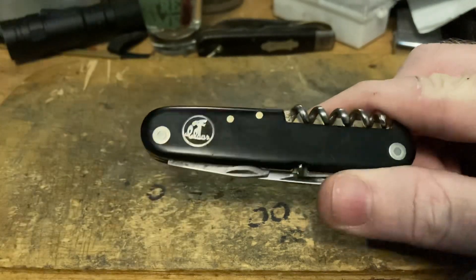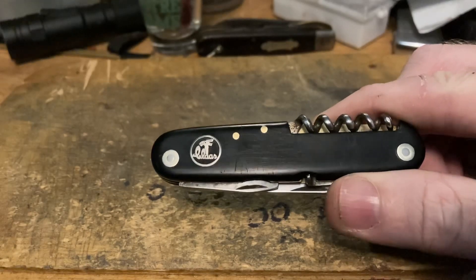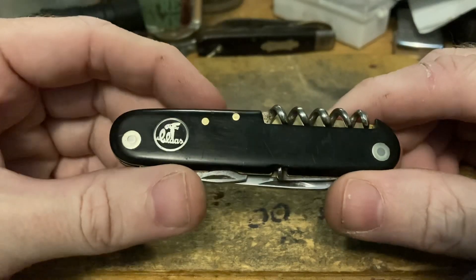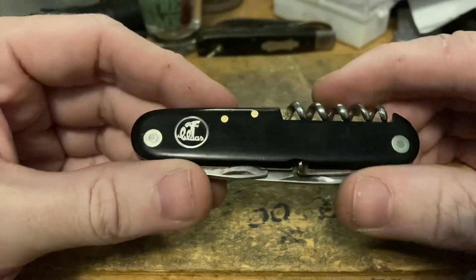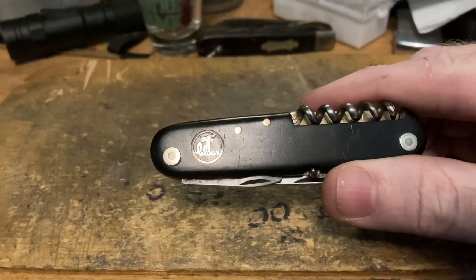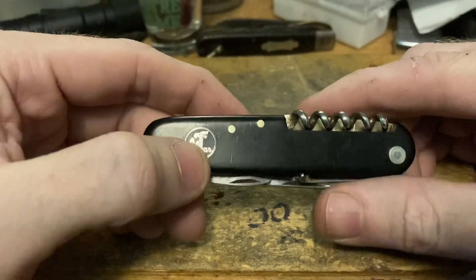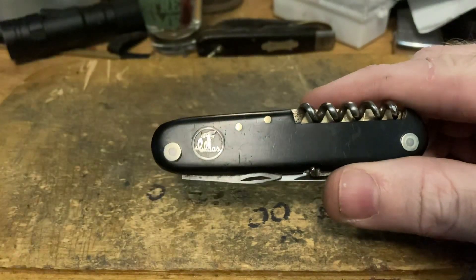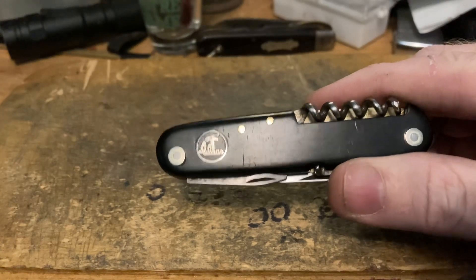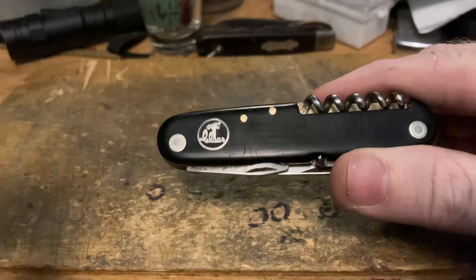I thought it was a claw hammer too at first, which is why it took me so long to figure out who these people were. CLAAS is a German manufacturer of farm and agricultural equipment — skid loaders, combines, hay balers, stuff like that. That knotter is apparently the patented device that allowed them to create the first self-tying hay balers, so pretty big deal.